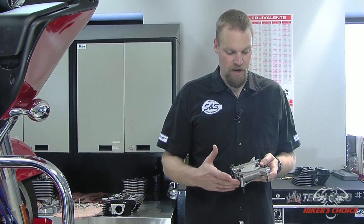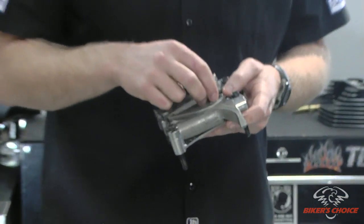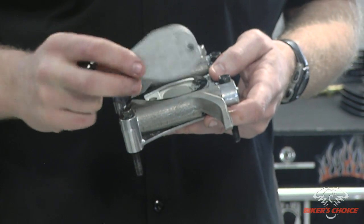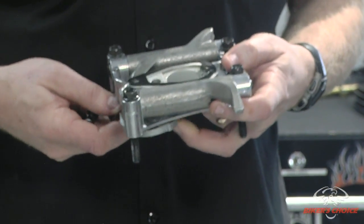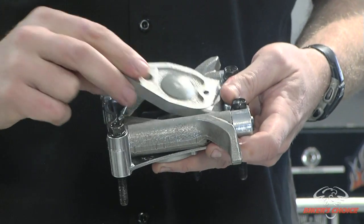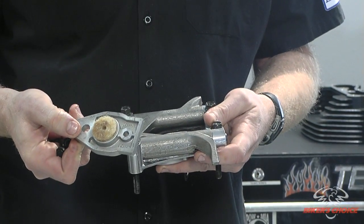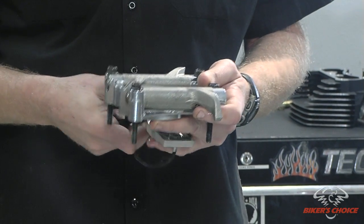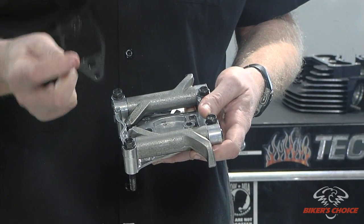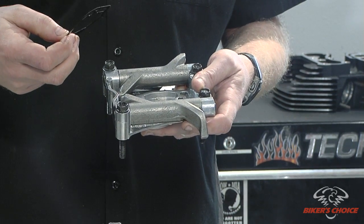Before we put the rocker support in, there are a couple of gaskets that we need to replace on it — they're underneath here in the breather cavity. Basically you have a top plate with a gasket in between underneath that plate. Then you have a reed valve breather assembly with a little scotch-brite pad underneath it, and underneath there you have another gasket. We're going to put a new gasket in both locations and then set this all back into place in the rocker box.